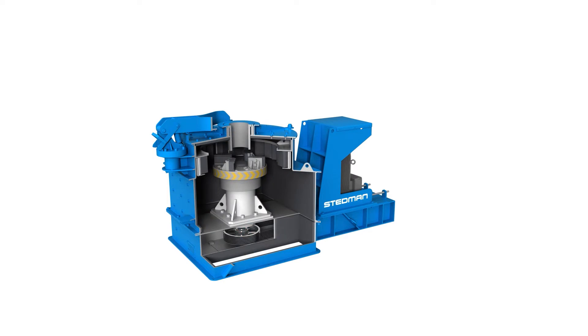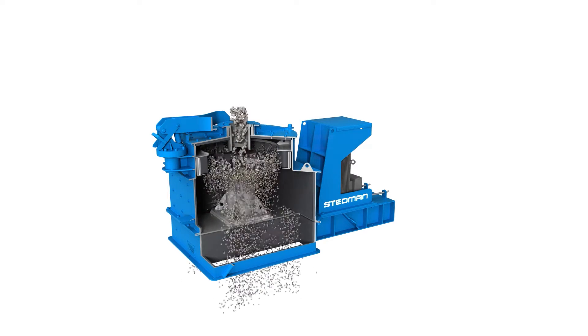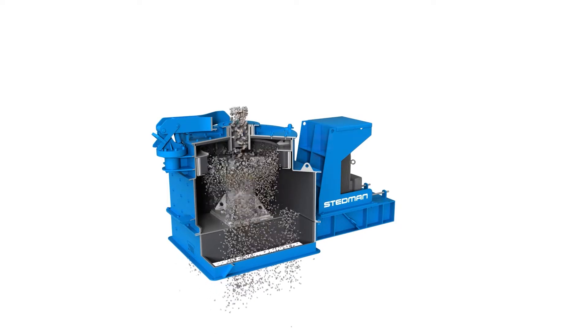Designed for coarse to fine crushing, the V-Slam has a wide speed range as well as the highest rotor tip speed, allowing a high degree of process control.